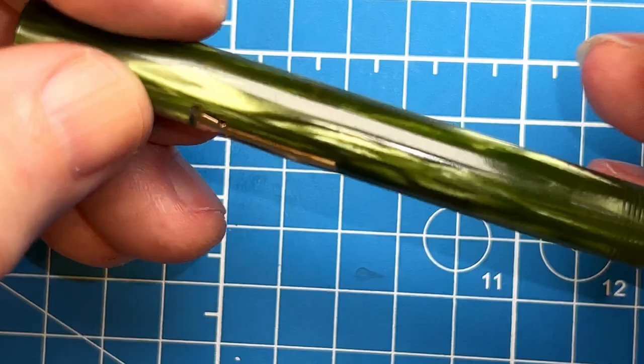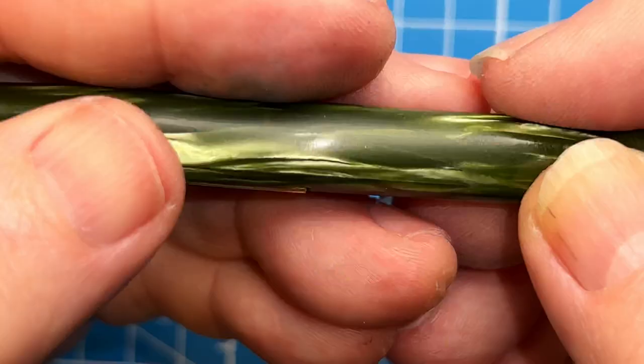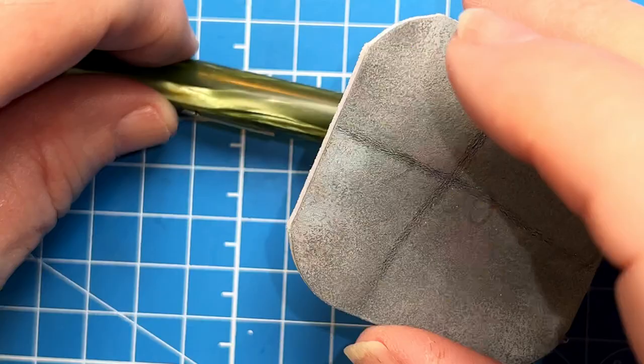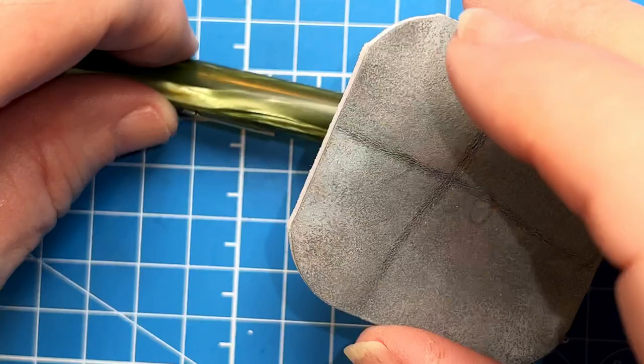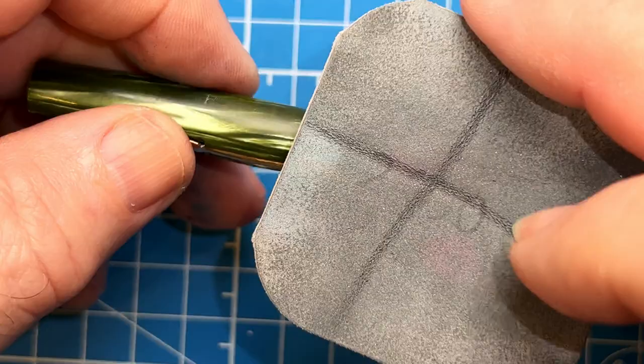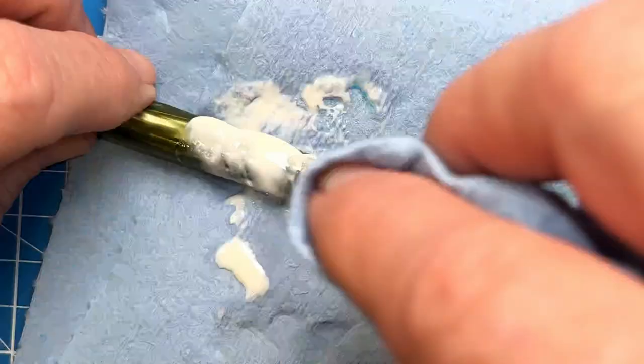You can see through that there are still some nicks and cuts, so I'm going to have to go up a grade to 2400 to see whether I can get those scratches out. Yeah, that's looking pretty clean right there — that's as abrasive as I want to get.